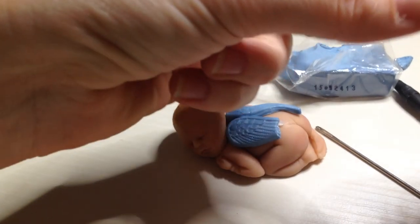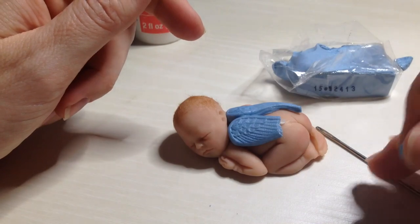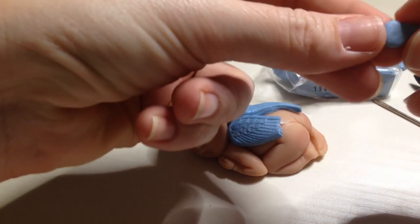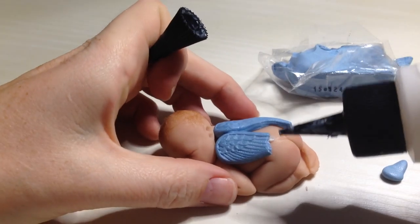I don't mind repairing dolls for people that need them repaired. This woman that purchased the doll lives in Canada, so it's really not cheap to ship the doll back and forth. So I was going to try and do a video to show her how maybe she can try and repair it. You don't have to use the liquid Sculpey, but I'm going to use that just to make it stick a little easier.